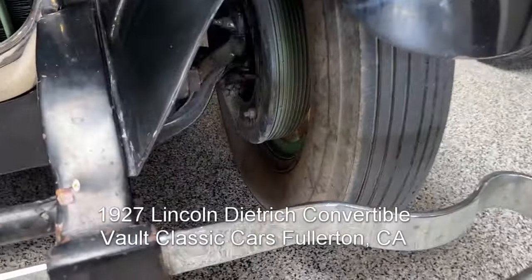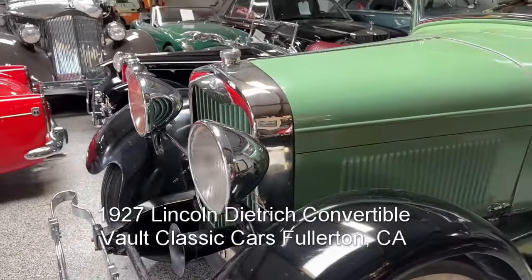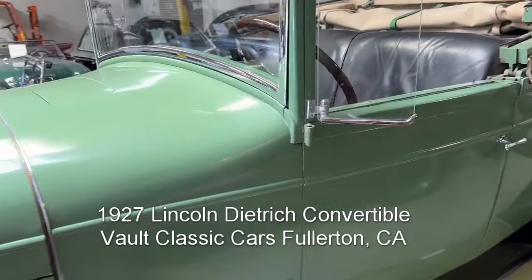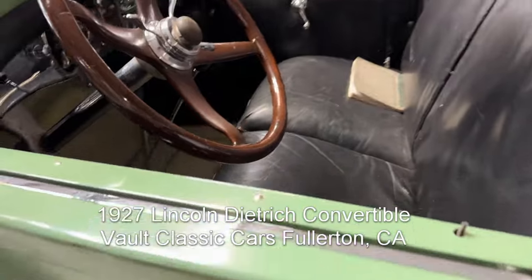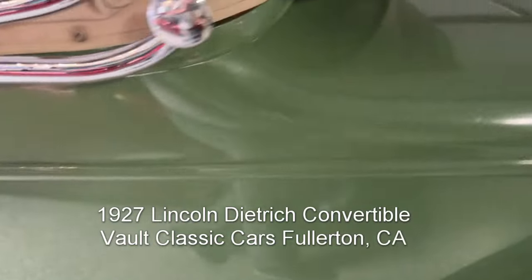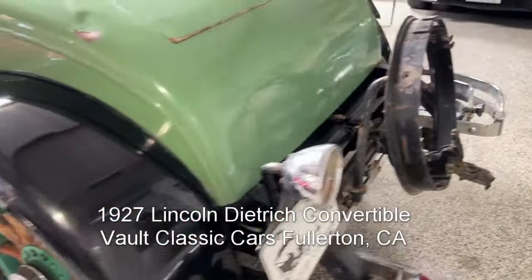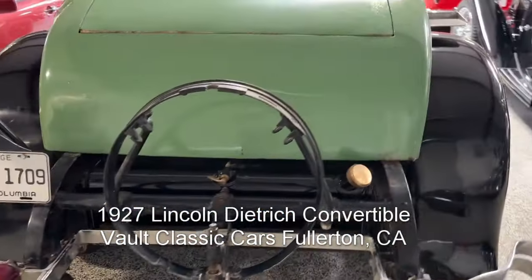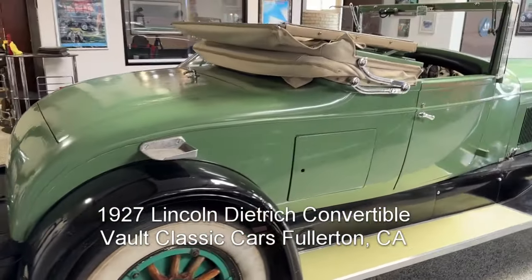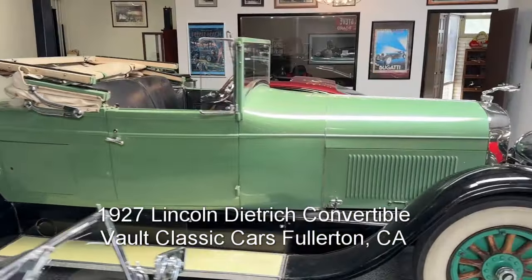New for 1927 was front brakes — good thing. Parabolic headlights. This is a good, real, authentic car with the Dietrich tags. I think it is going to need some restoration. Very rare, beautiful styling, and certainly a worthy candidate to be improved. I like it.